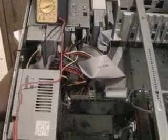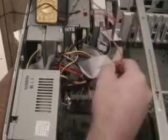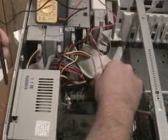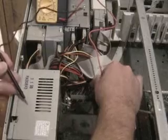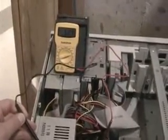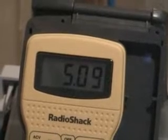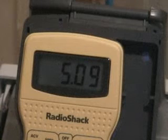With the power supply connector, you're going to want to take your probes and stick your red probe right into the power supply where one of the wires are, and stick it in there pretty good. Then take your black probe and ground it. By doing so, you should get a reading on your multimeter. In this case, you've got 5.09, which is the output for the red wire on the upper side of the power connector.